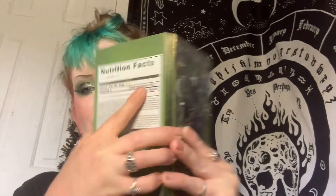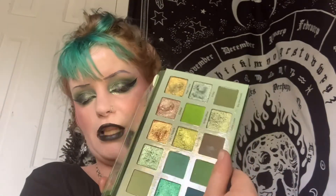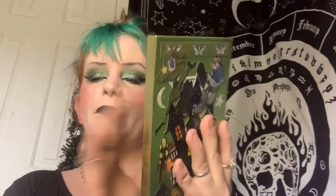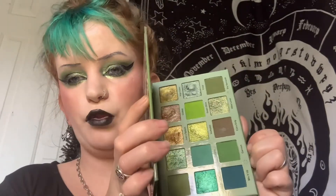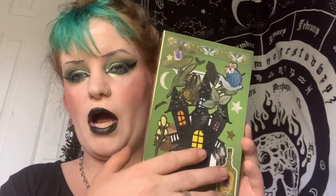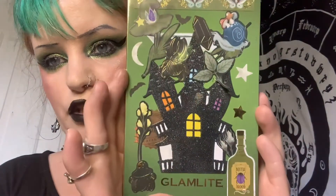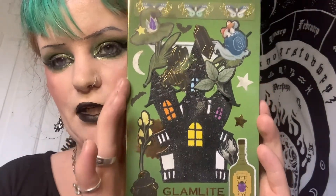Hello, beautiful witches! Welcome back to my channel, Kali Contours here. Today we are playing with the Glam Light Dirty Martini Palette, and because I am a recovering drug addict, I didn't want to be triggered by the packaging, but I really just loved the color story, so I redecorated the packaging, as you can see, with some Halloween Stickles.